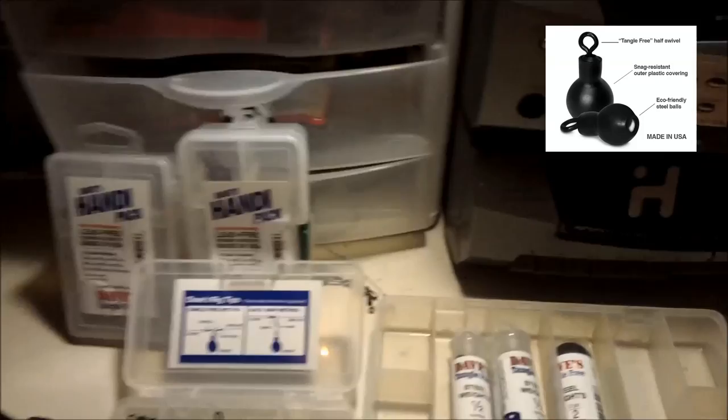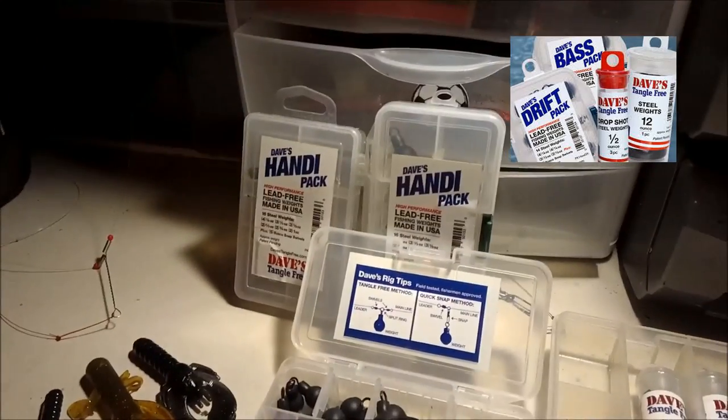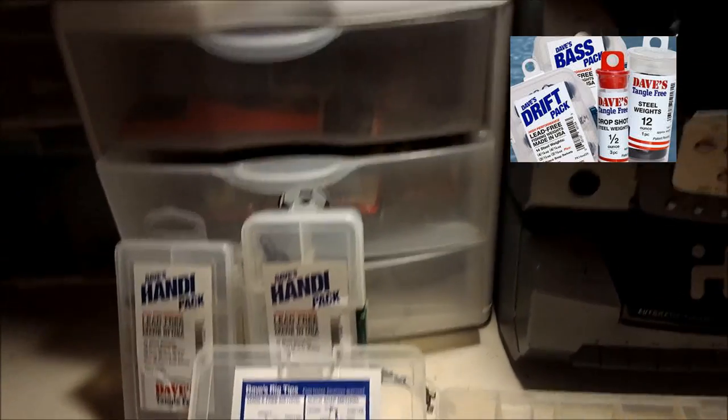Good evening and welcome to Pomboy's Angling Adventures. Tonight we're going to do some product talk and we're going to talk about Dave's Tangle Free Weights. I've had these weights for a whole season now and I can tell you I am totally impressed.